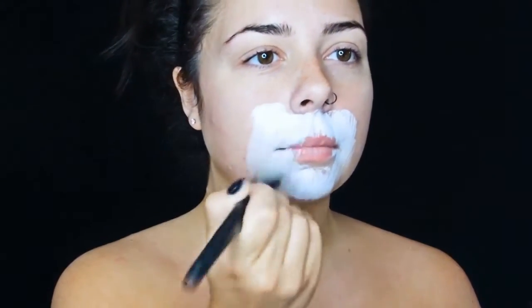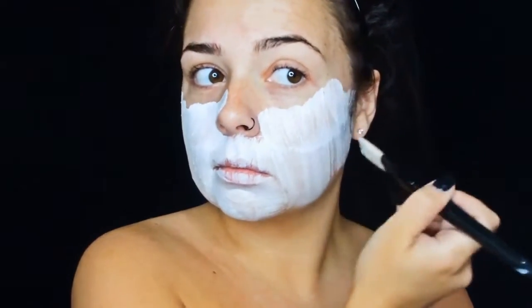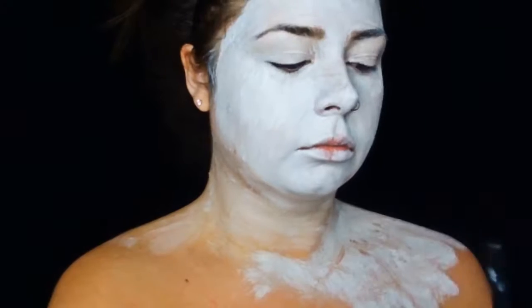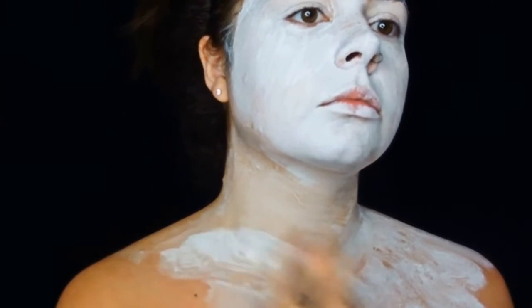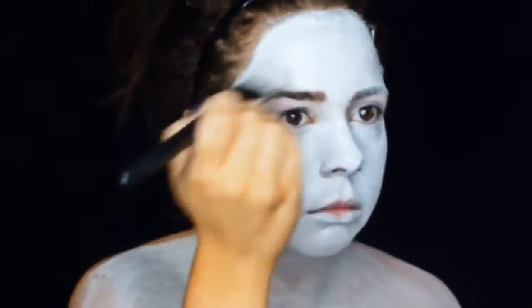I'm using this white paint from Snazaroo, using what I think is even a foundation brush, applying it all over my face, chest, and the top of my arms — depending on what top you're wearing. It's really good because it's water-based, so when it comes to taking off, as soon as you put water on it, it literally just runs straight off your skin. I do it really rough at first, then go over with a second coat to make it thicker and not as see-through.